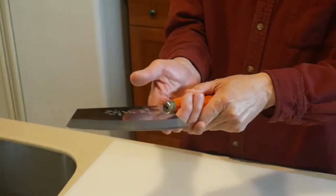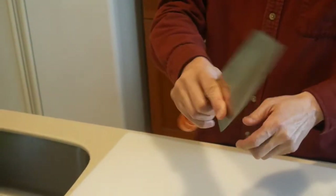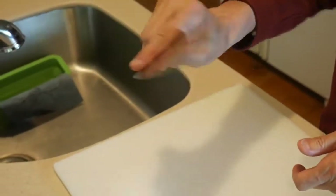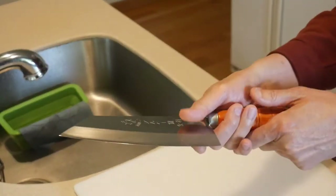I find that to have better control of the knife, you should not hold the handle with your entire hand, but hold the handle with only three fingers. Then use the thumb and the index finger and put them across the blade of the knife. This gives you better control when you use the knife during cutting.